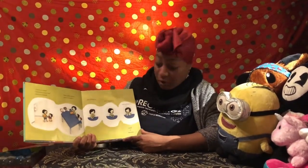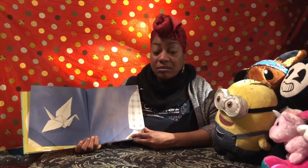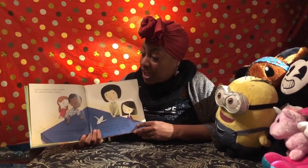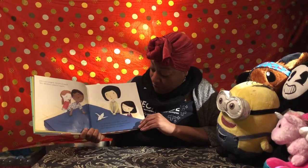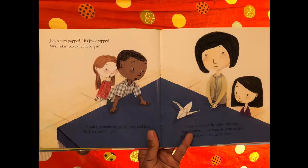She took a plain piece of paper, she folded it and flipped it and pulled it until it became a crane. That's an awesome crane! Joey's eyes popped, his jaw dropped. Miss Takimoto called it origami.